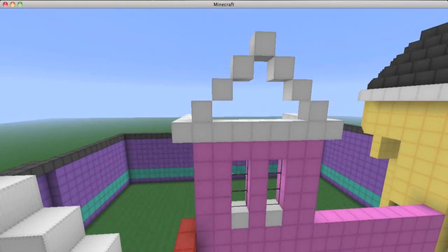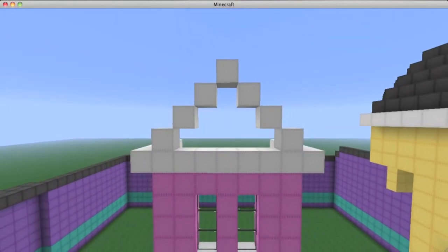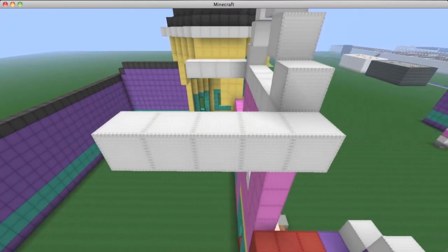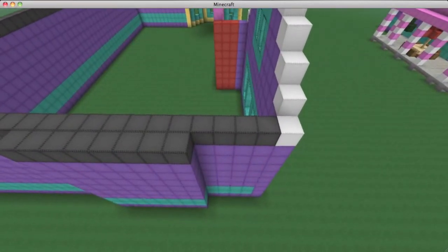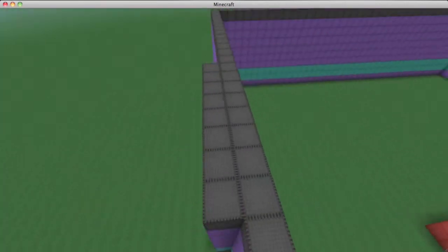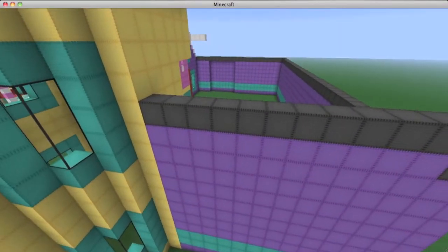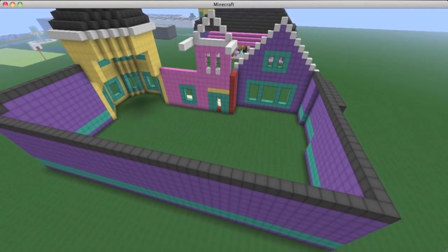Over here you're going to make it overhang by one block on each side, then complete it by making it a triangle-looking shape. Once you've done that, extend each of these outer sides by five blocks in depth. Then we'll get back to that later. We're going to start from the outside and work our way up. On the outer part of the wall, fill in the top with gray wool all the way around, adding a layer of gray wool to the top part of the wall you've already created until you have the feature that looks like this.